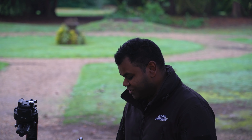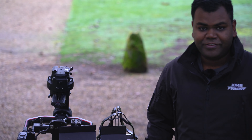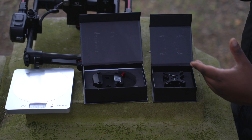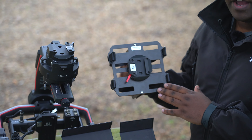Hey guys, it's Aaron here from XM2 Pursuit. I just really want to introduce one of our new products that we've developed and manufactured in-house. It's a quick release system for the Ronin 2. You can use this quick release system that people really like and really trust on any kind of platform.